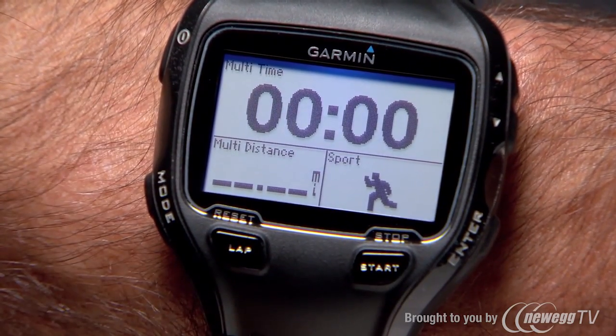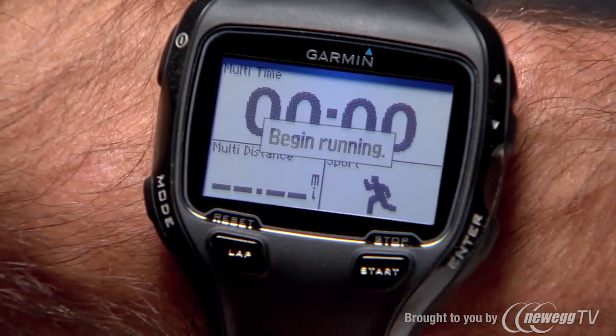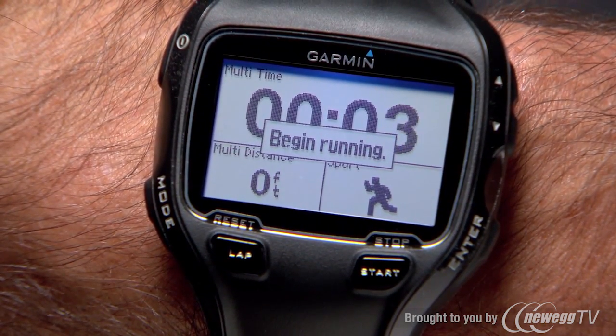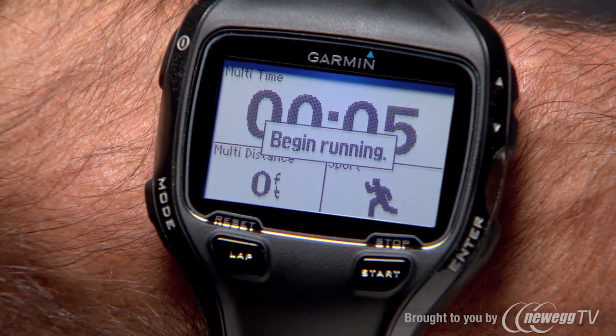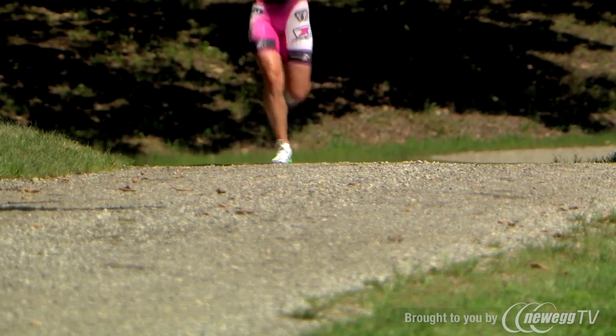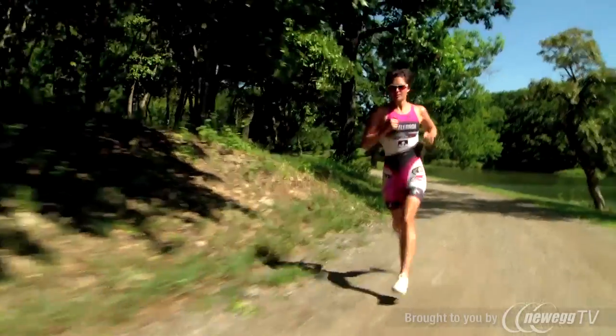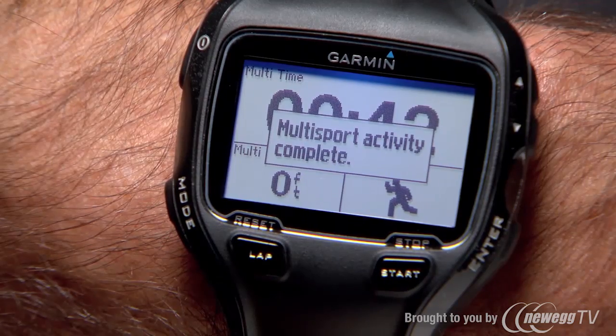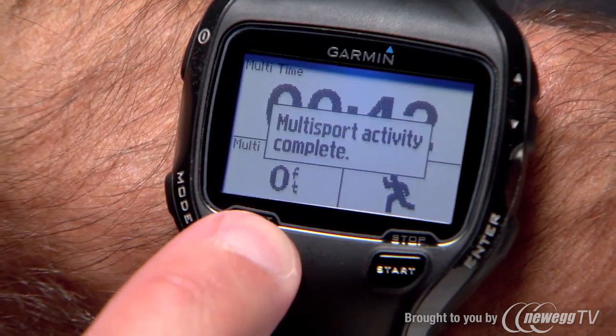When you're ready to begin your workout, press the start button. Your total workout time, total distance and the sport appear on the first page. To view additional pages, press the up and down arrow buttons. Press the lap button when you complete a segment or transition. When you finish the last leg, hit the lap button one more time. To save your activity and reset the timer, press and hold the reset button.